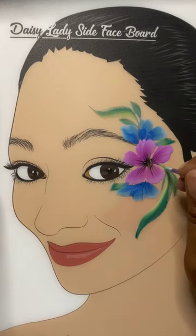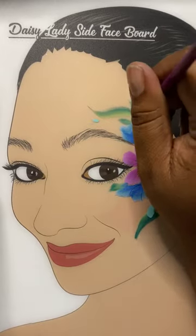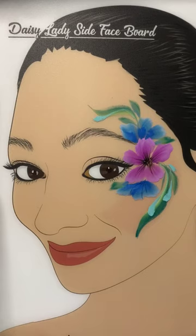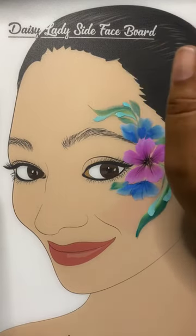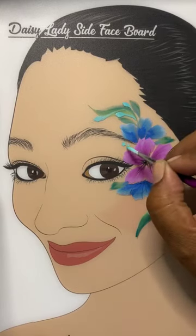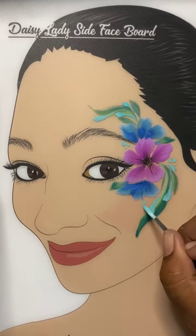Using a number three round and Superstar Teal, we're going to create a series of teardrops to really add just a little flair to the flow of this design — going from thin, pressing down, then pressing down again. Then filling in some of the negative spaces with a series of dots. Threes always tend to look good.